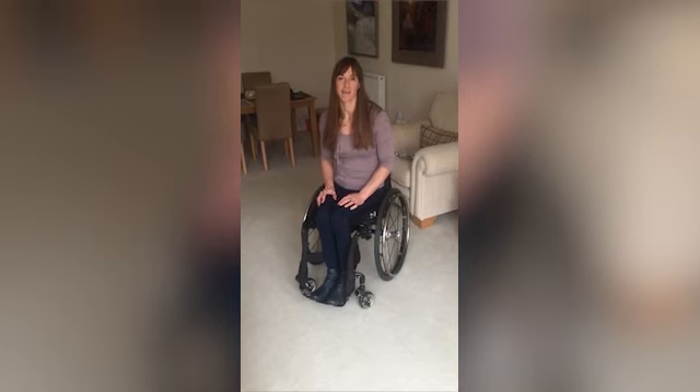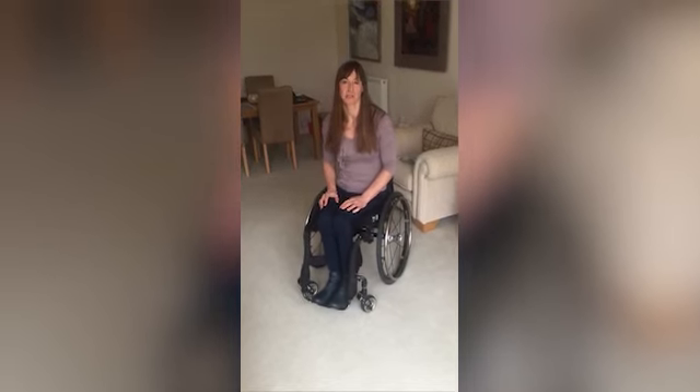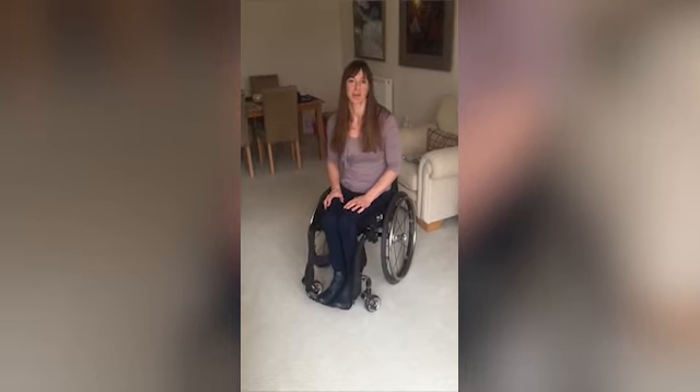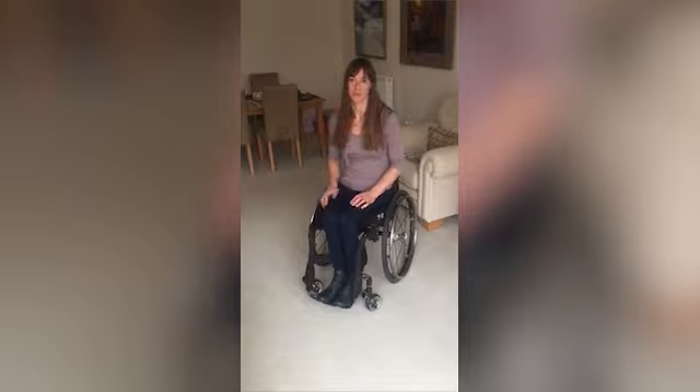Hello, I'm going to demonstrate how to do a floor to chair transfer. Firstly I'm going to demonstrate how to get out of the chair to the floor safely.